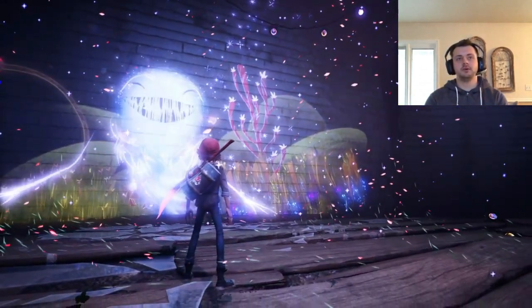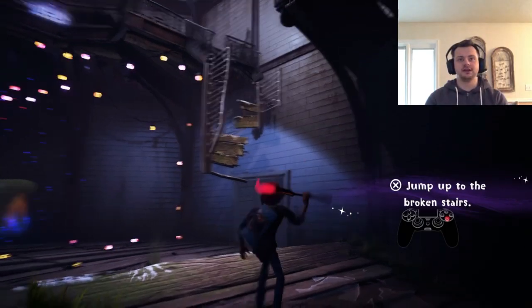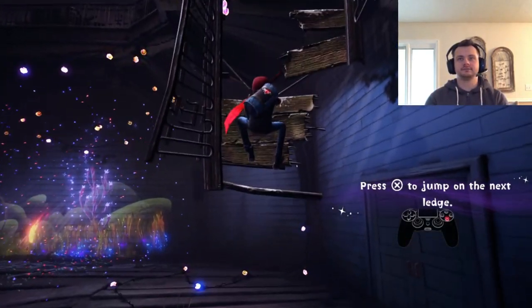You guys really aren't living up to the whole scary lighthouse ghost thing — no, they're pretty dang cool. Broken stairs, okay. This looks totally sturdy.